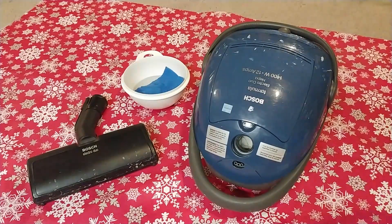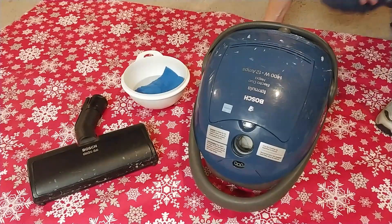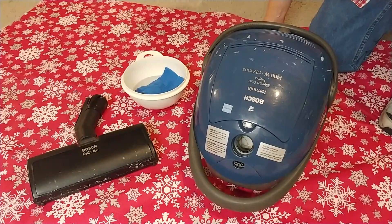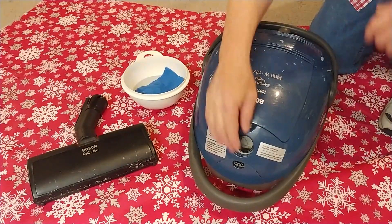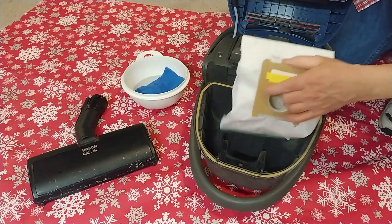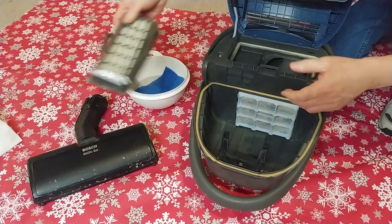Looks like I got a little cleaning to do here with this Bosch formula. A bunch of paint marks or drywall marks I got to get off of this thing. So let's get all the filters out — certainly don't need those in there. We're cleaning.